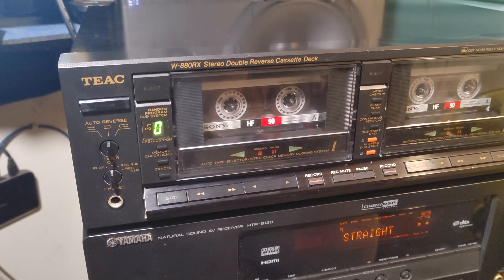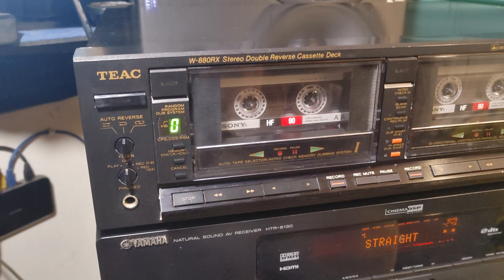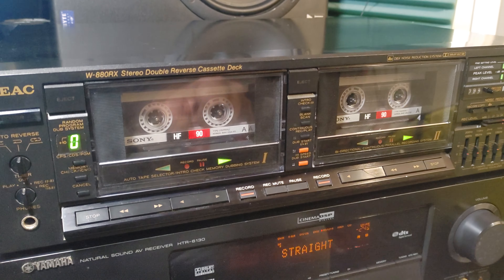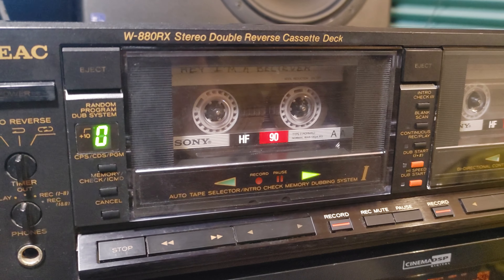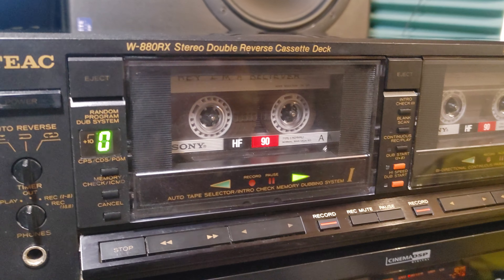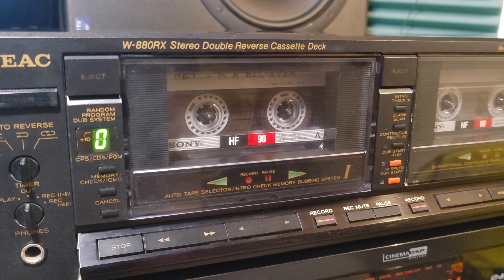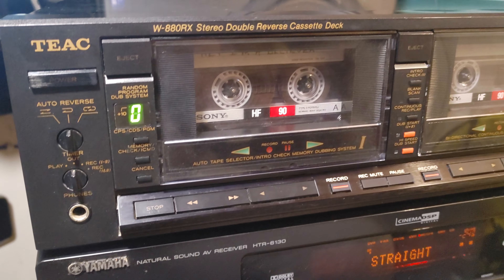Hey, what's up? Hi-fi people, here I am again. This time we have one more double cassette deck with both recording decks functioning — you can see two record buttons. This is the W880 RX stereo double reverse cassette deck.